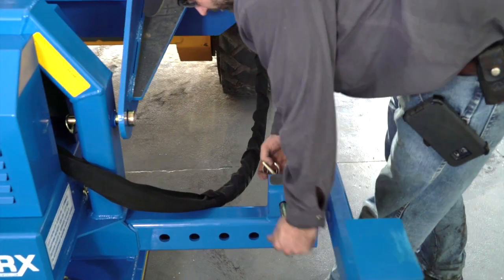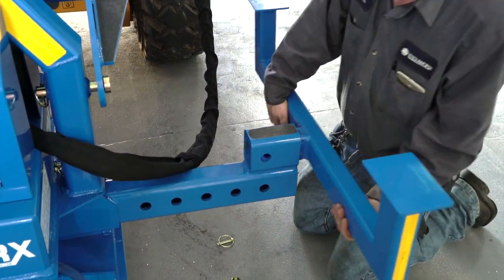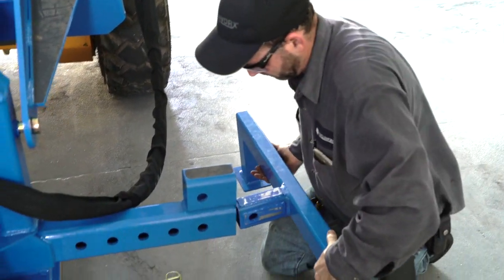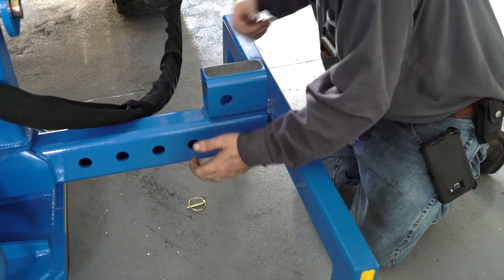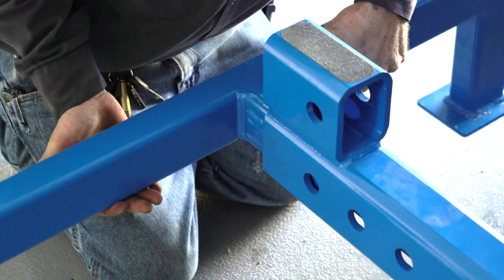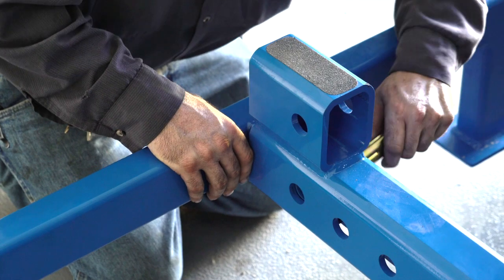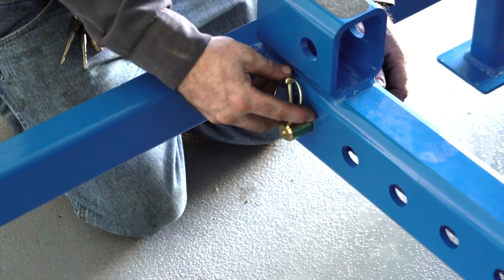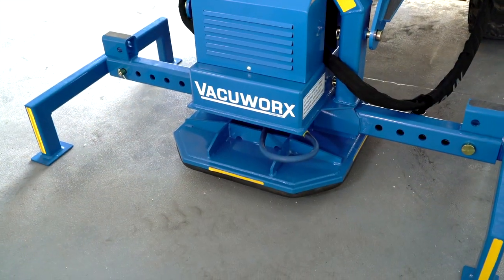To change the pad beam — allowing you to convert from a single to double pad configuration, or vice versa — simply reposition the legs to the storage position and lower the CM3 to the ground.